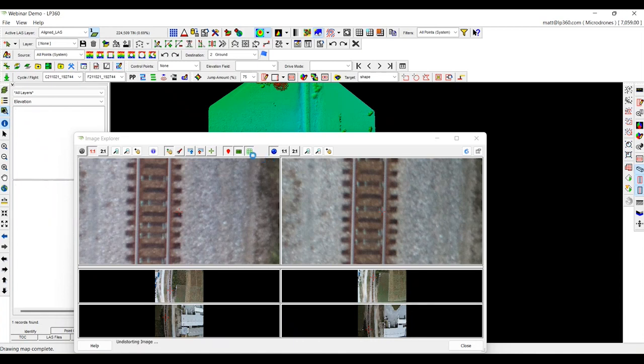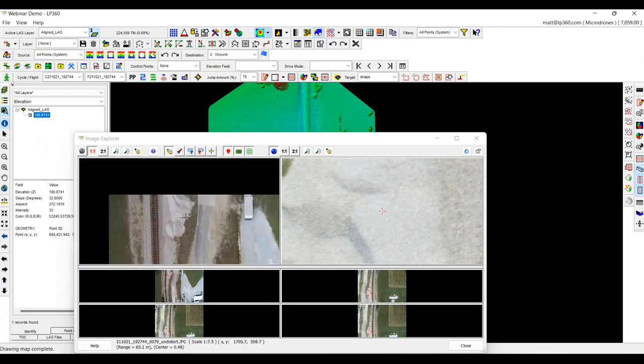If you want to look at some stockpiles, it's going to pull up all those images that you need. It's a great tool — invaluable in my opinion, especially if you're trying to do some classification and you don't know what you're looking at. Open up the Image Explorer tool and it will give you an idea of what you're trying to classify or if you need to get rid of it. The Image Explorer tool is one of my favorites and I think is really going to allow you to build the dataset that you are looking to build.